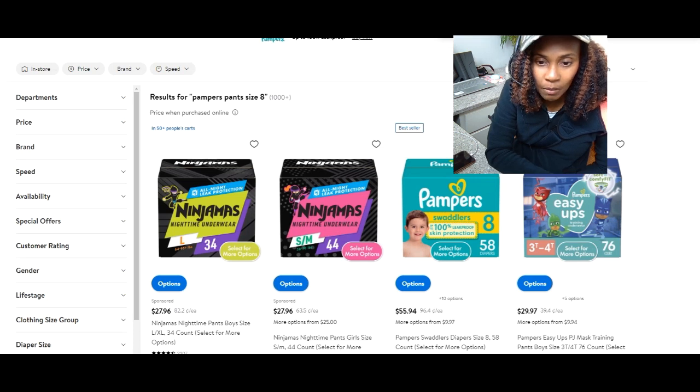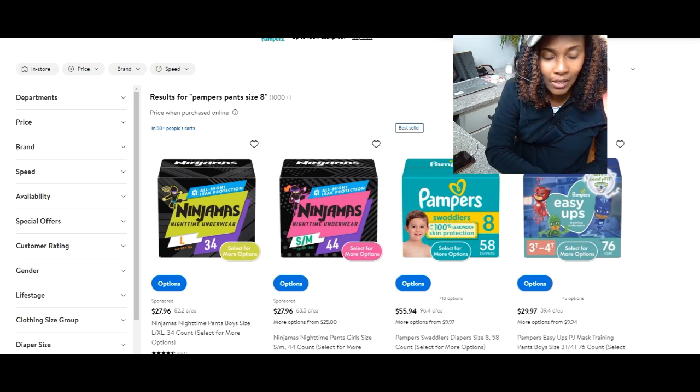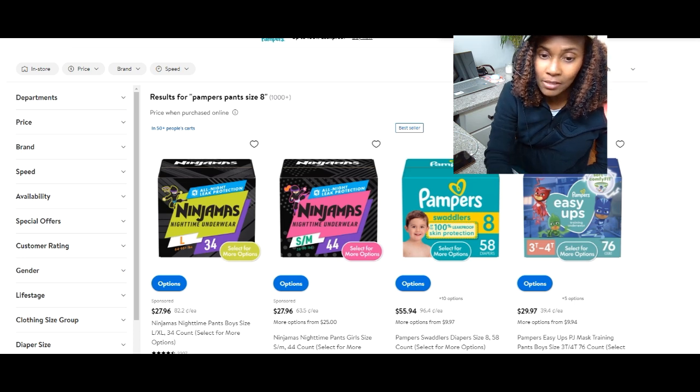Hey guys, what's up? So I'm back with something new — I suppose it's kind of new, about two weeks. So Pampers has introduced a new size, and we have a size 8 right here, and it's available in Pampers Swaddlers. I'm going to give you the details on this, and maybe some pros and cons.